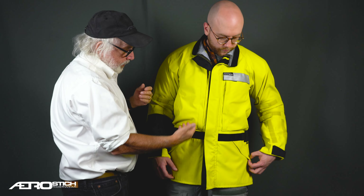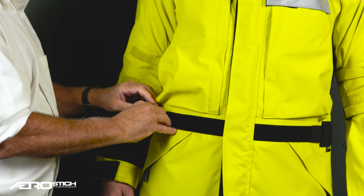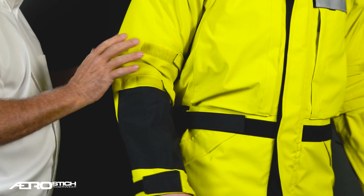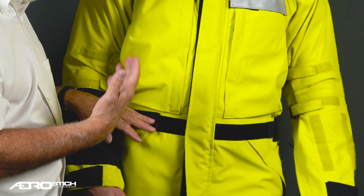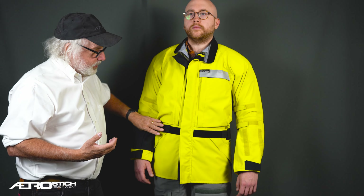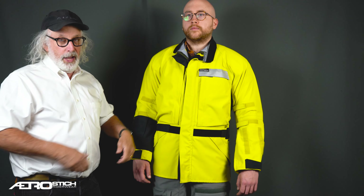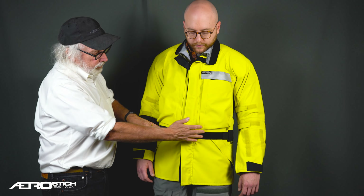Next is this waist belt. This is an elastic waist belt but it doesn't really have a buckle. It tightens around the back — it's pinned in the center, so there's one on each side. Many long touring-type jackets have an actual belt with a buckle, but I did it this way as a designer because I like to sometimes carry a fanny pack when dual sport riding, and this is the least obtrusive way to gather a jacket around a rider's waist while still allowing the use of a fanny pack.